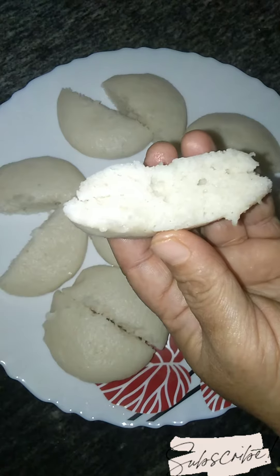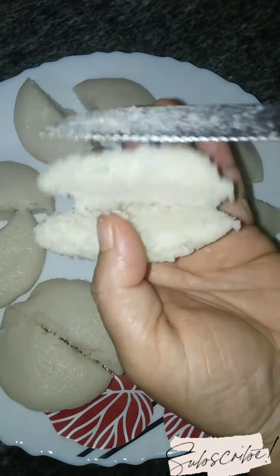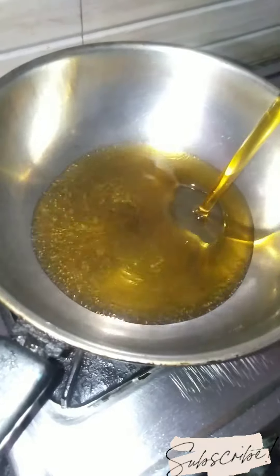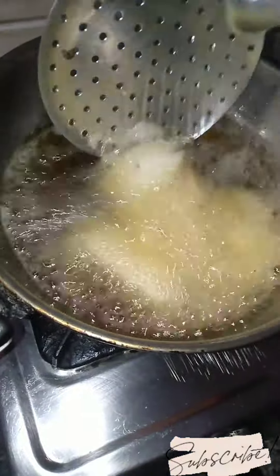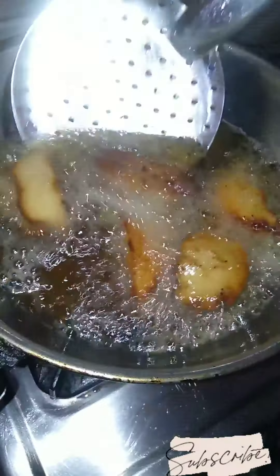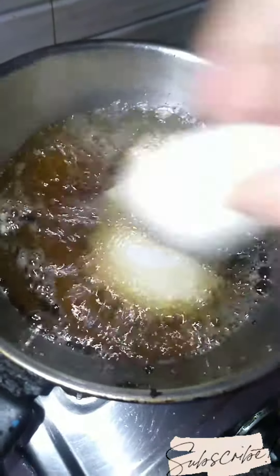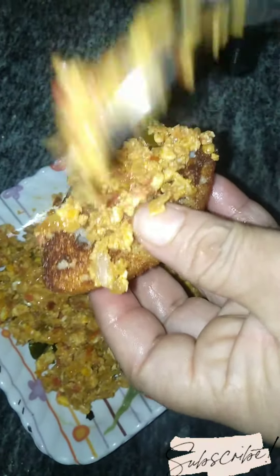We divide the sandwich a little bit and cut it. We fry it in a pan with a little oil until it is golden brown on both sides. We will add the stuffing — it will be about 1 tablespoon. You can push this together with a nice stuffing inside.